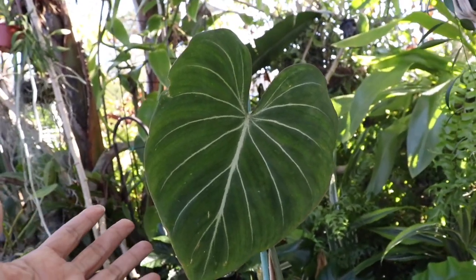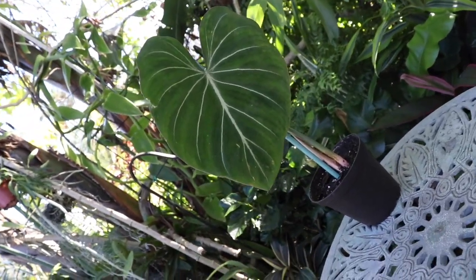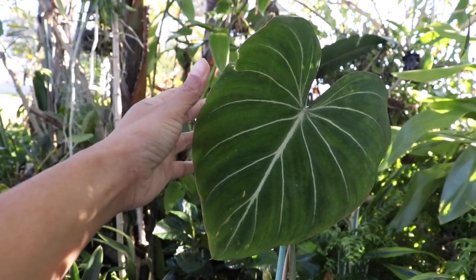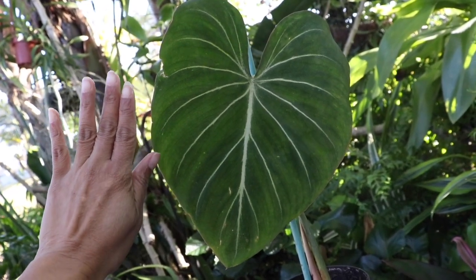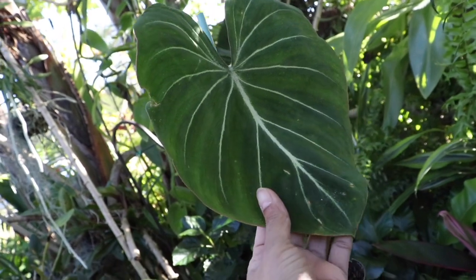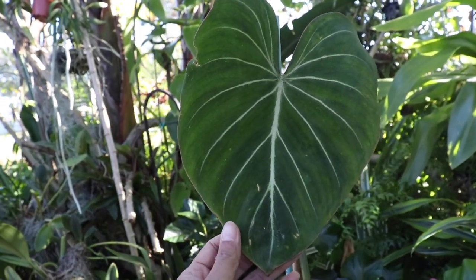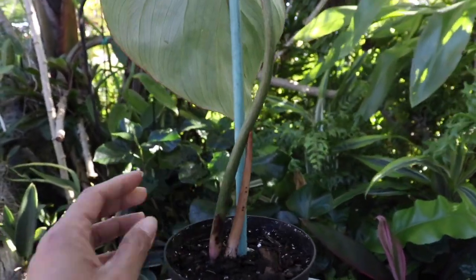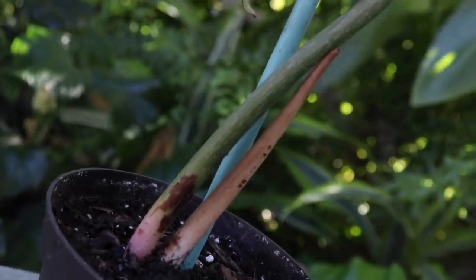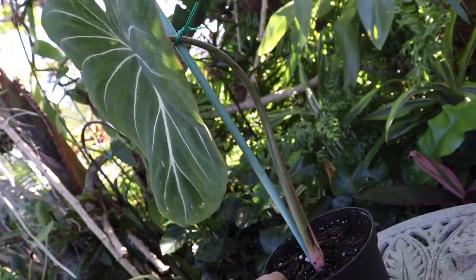Just to show you up close and personal, this Philodendron gloriosum right here - you can see exactly why they call it that because it is so glorious. Look at this huge leaf and the striking, dramatic veining in that heart shape. This plant is so, so healthy. I can't believe you sent me this. And look at that baby leaf right there - again, so healthy. This has been on my wish list and now I can cross it off.